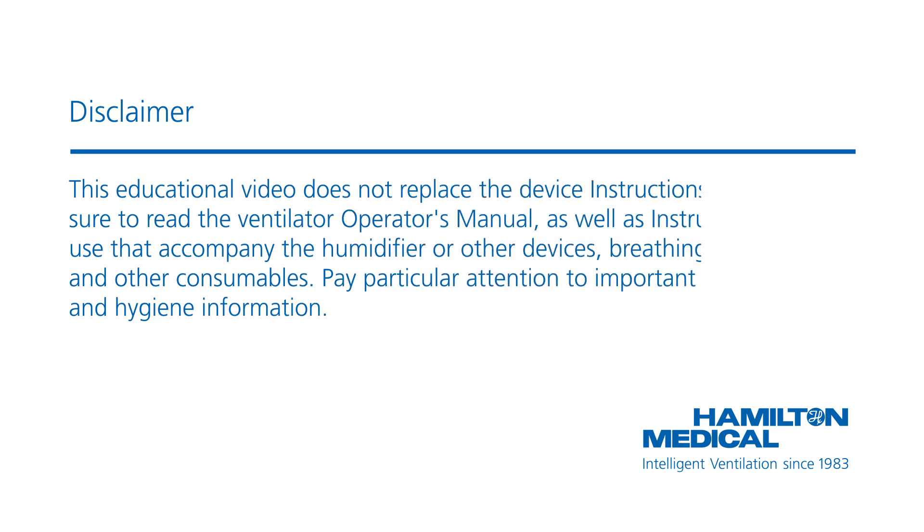This educational video does not replace the device instructions for use. Be sure to read the ventilator operator's manual as well as instructions for use that accompany the humidifier or other devices, breathing circuits, and other consumables. Pay particular attention to important safety and hygiene information.